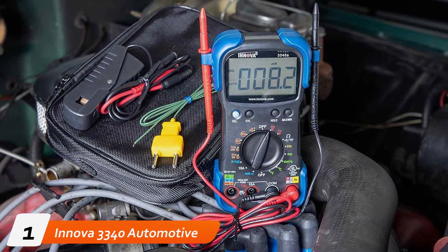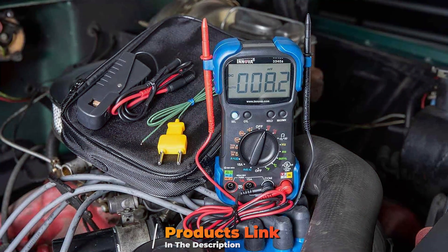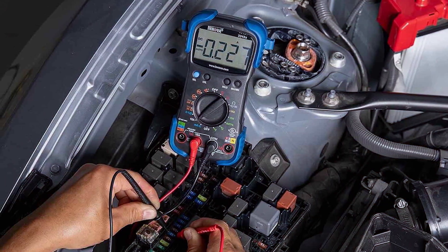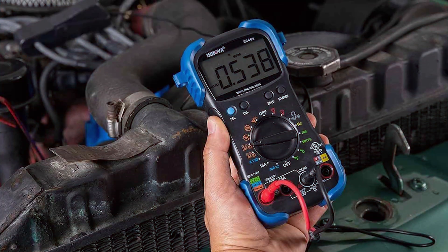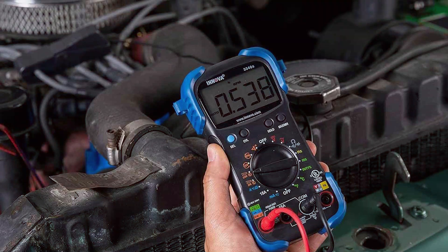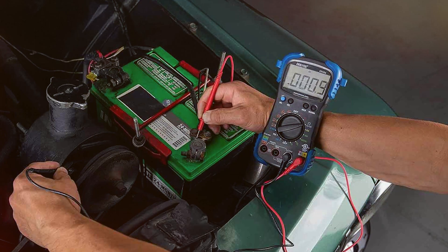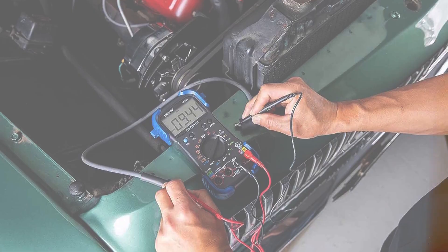Number 1: Innova 3340 Automotive Digital Multimeter. The Innova 3340 Automotive Digital Multimeter is a powerhouse in the world of automotive diagnostics. Its sleek design conceals a wealth of features that cater to both professionals and DIY enthusiasts alike. Equipped with a large LCD display, this multimeter provides clear readings for voltage, current, and resistance with impressive accuracy. One standard feature is its auto-ranging capability, ensuring users get precise measurements without manual adjustments. The built-in temperature probe adds versatility, allowing you to monitor temperature variations in your vehicle. Additionally, its durable construction and ergonomic grip make it a reliable companion in the garage.